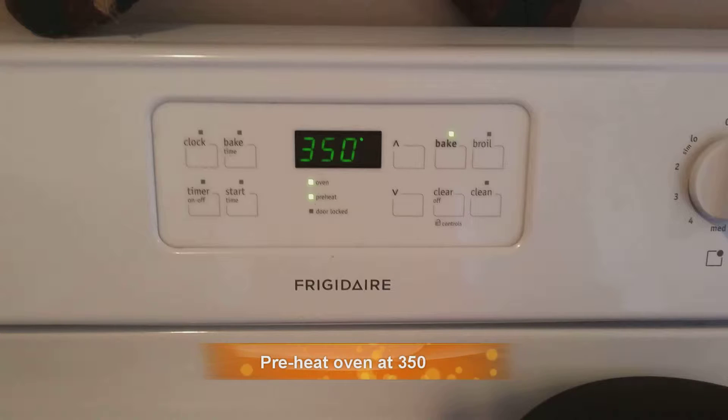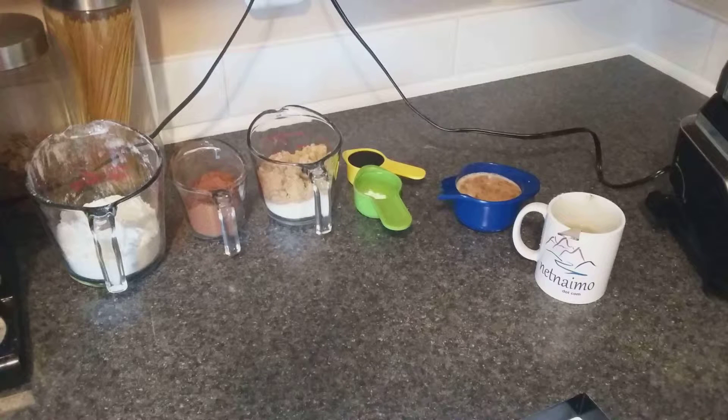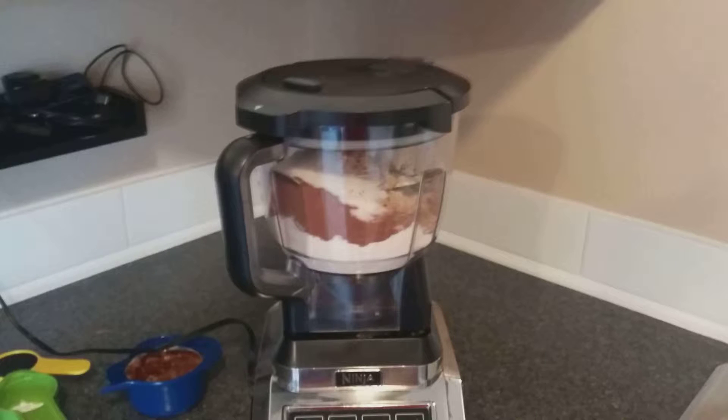What you're gonna want to do is take all your dry ingredients and put them in the blender, or mix them in a bowl — I like using the Ninja. Mix them up, shake them up, make sure they're well combined.